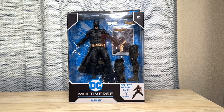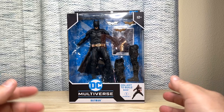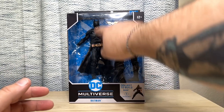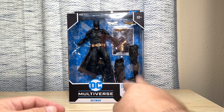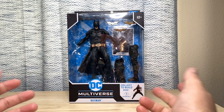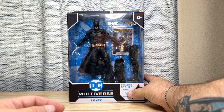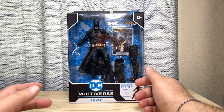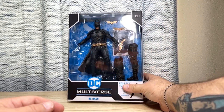Here we have a closer look at the packaging. Man, if you're an inbox collector, this package displays very well. You can see everything that he comes with, and he comes with quite a bit. You can see the legs, the grappling gun, three batarangs — I'm always glad they throw extra stuff in, but I'm thinking maybe some extra hands would have been really nice instead of all these extra batarangs. We really only need one, honestly. And they're really oversized for the movie figure.